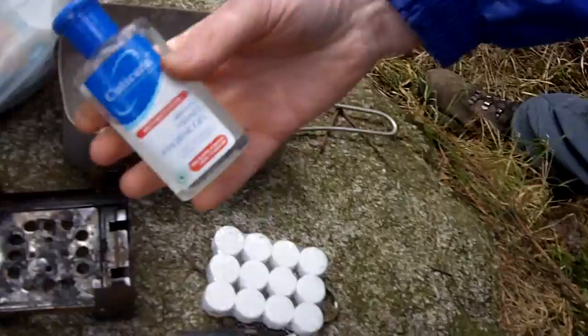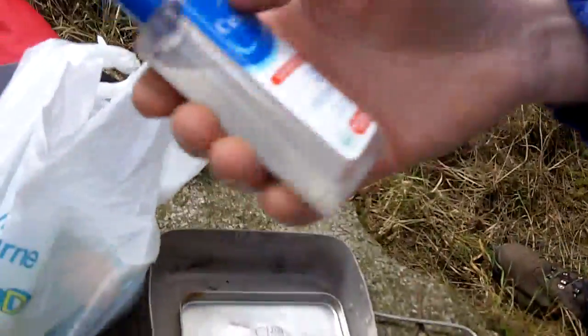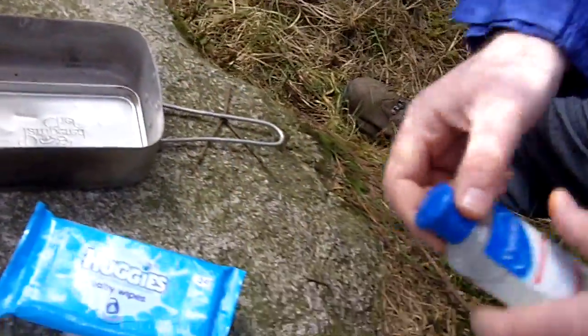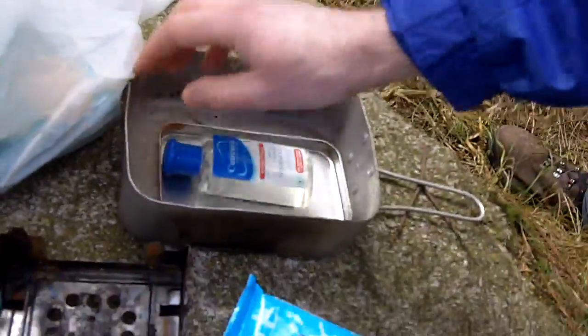And there's antibacterial hand sanitizer — important stuff. It's also combustible, so you can start a fire with that as well. Keeping your hands clean avoids lots of problems, sickness, and diarrhea and stuff like that.